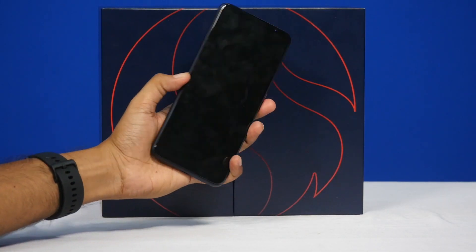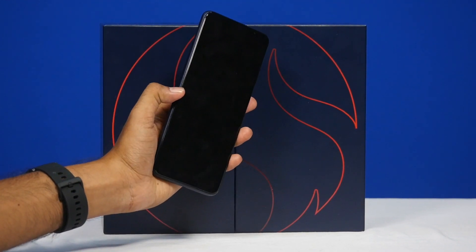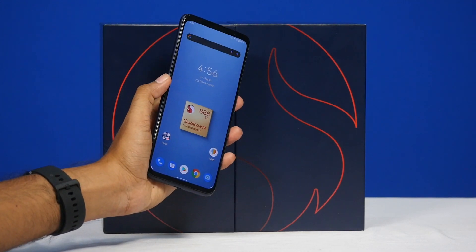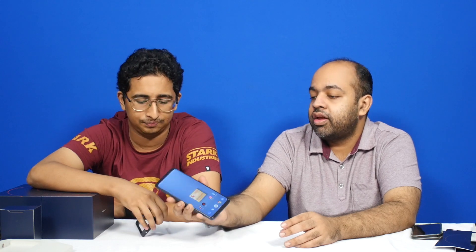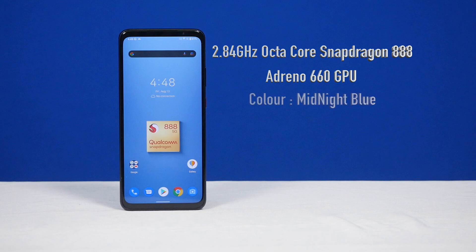It uses a fingerprint sensor on the back with Qualcomm's 3D Sonic Gen 2 sensor — quite fast, basically instantaneous. You don't even have to wake up the phone. And you can see the Qualcomm Snapdragon 888 wallpaper already preloaded. It's coming in only one color — midnight blue — and one variant overall.